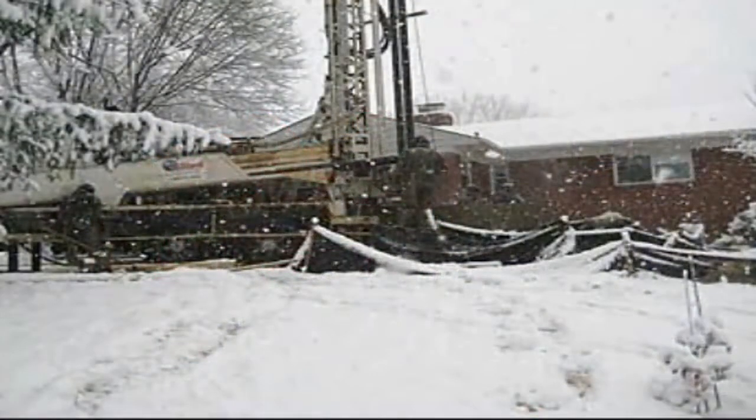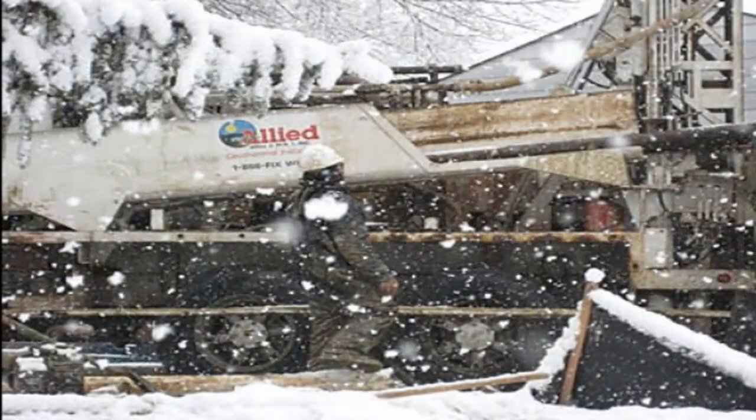Our residential geothermal heat pump installation took place right in the middle of January and it was quite cold. On the second day it snowed quite a bit, but they just kept drilling right through the snow. If you think about it, it makes sense — even if the ground is frozen a little bit, it's probably easier to drill through than the rock they had to go through to put our wells in.